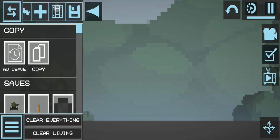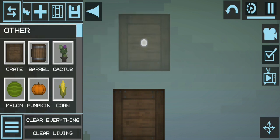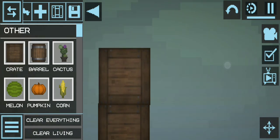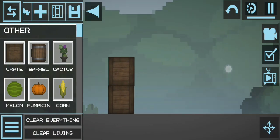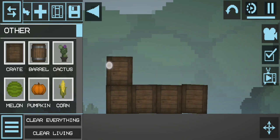The first thing you're gonna want to do is take out a crate or any other building material. I prefer crates because they're the best. Line them up, stack them up — that's right, yeah, all right.